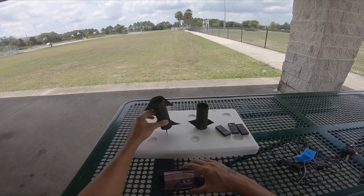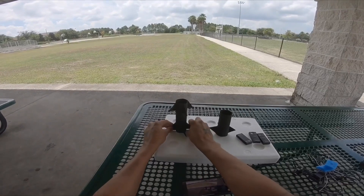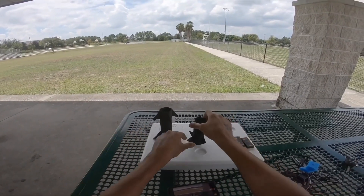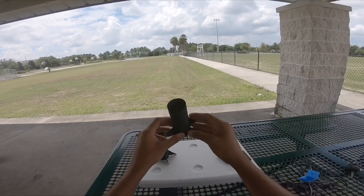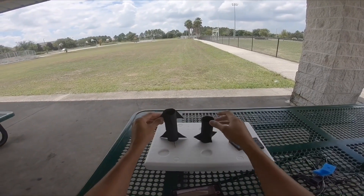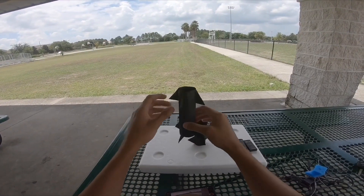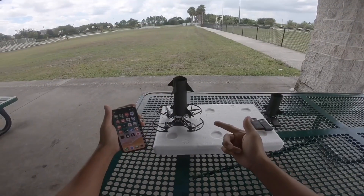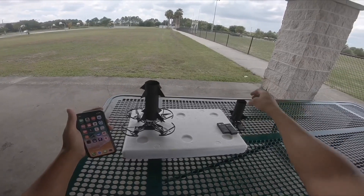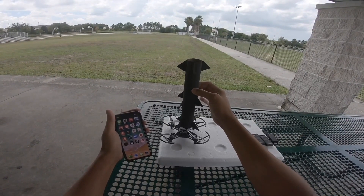I'm going to use this BFR rocket model that I made. I like SpaceX and I really want to be in this rocket challenge. You can see here I got the booster and also I got this rocket that we can make look like a BFR rocket.